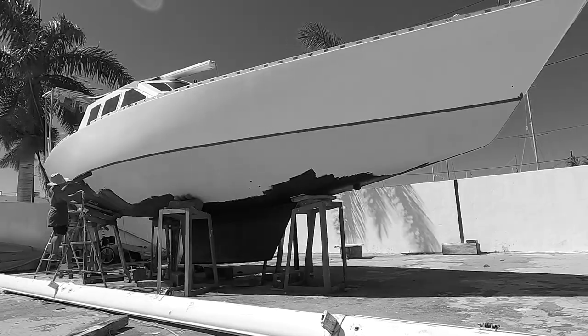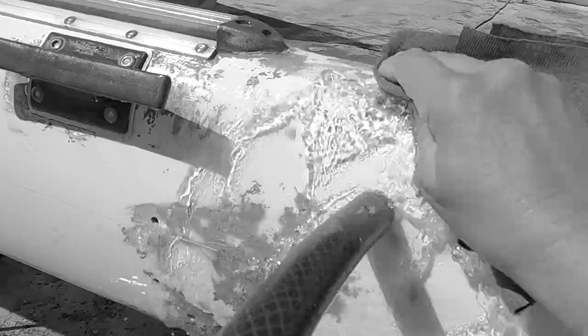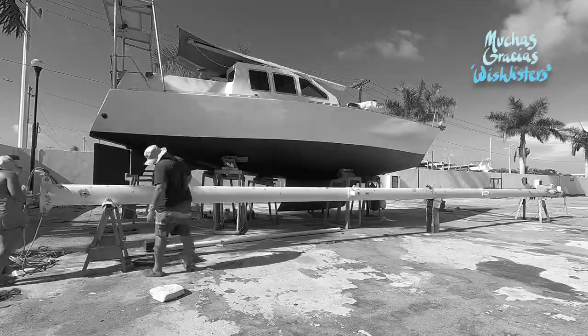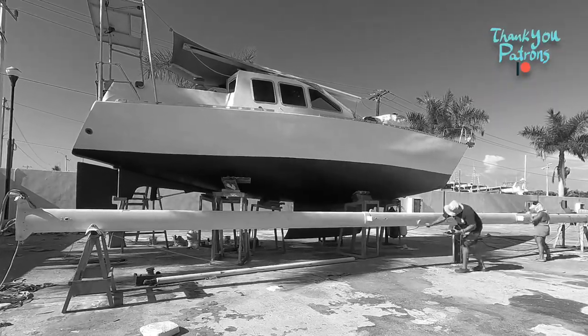Next video, the bottom is basically all set to paint and to plunge back into the water. But hold up — we still have an entire mast to put back up before calling ourselves a sailboat again. Join us then for the misadventures in trying to sail an old boat on a budget.